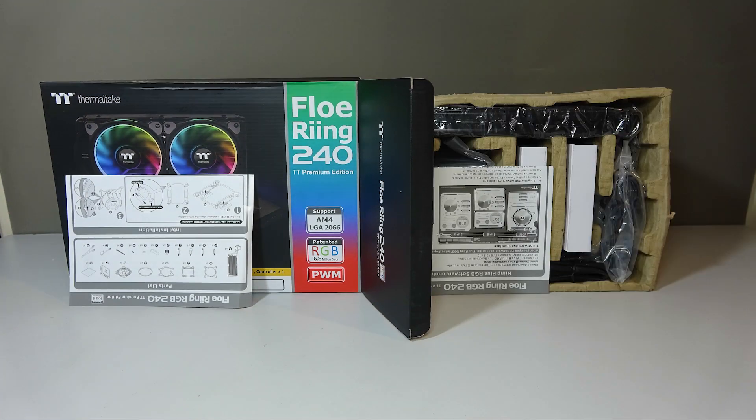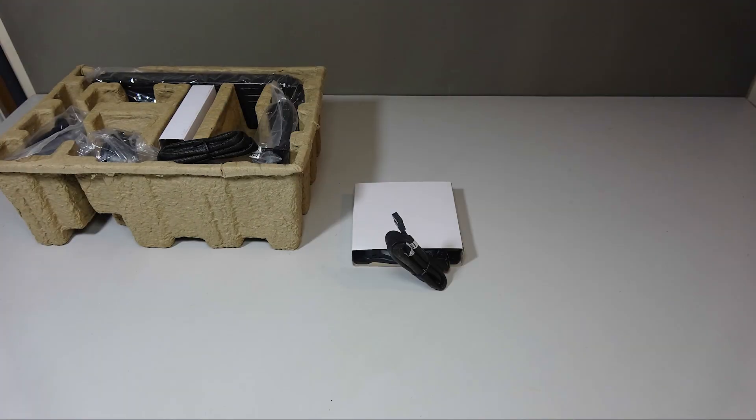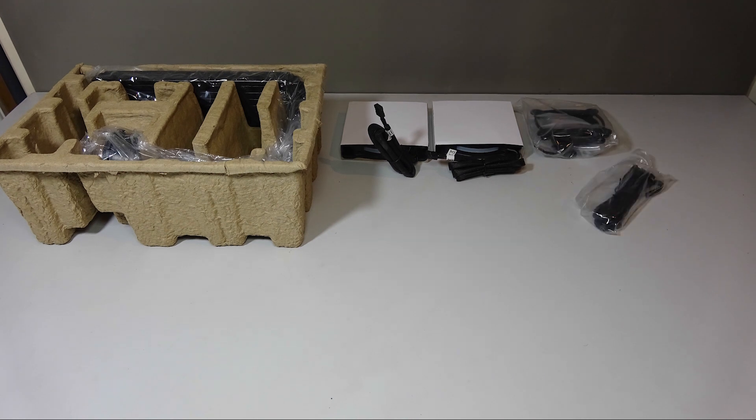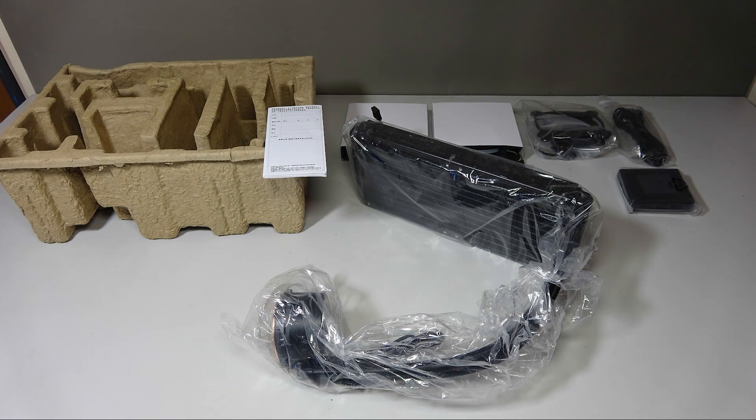Opening the box you get instruction guides for mounting and for the software. In a cardboard box you get two 120mm fans, a bag of mounting plates, sync cables, a sync controller, the unit itself, and of course the warranty card.